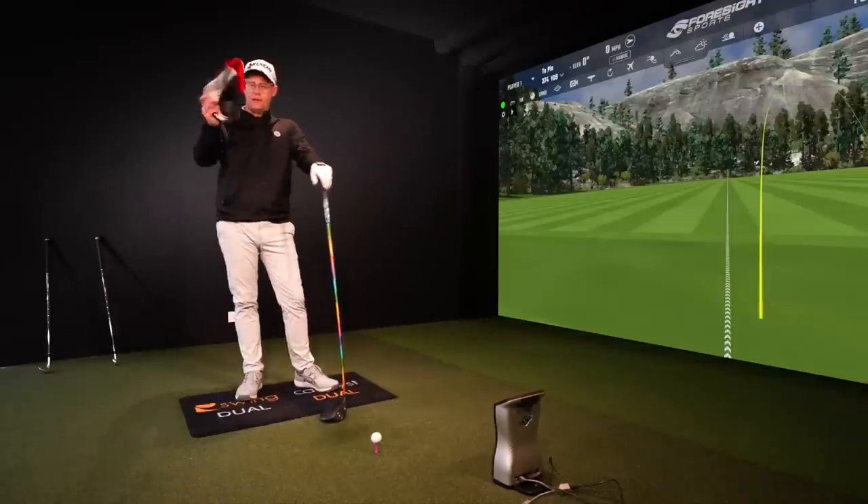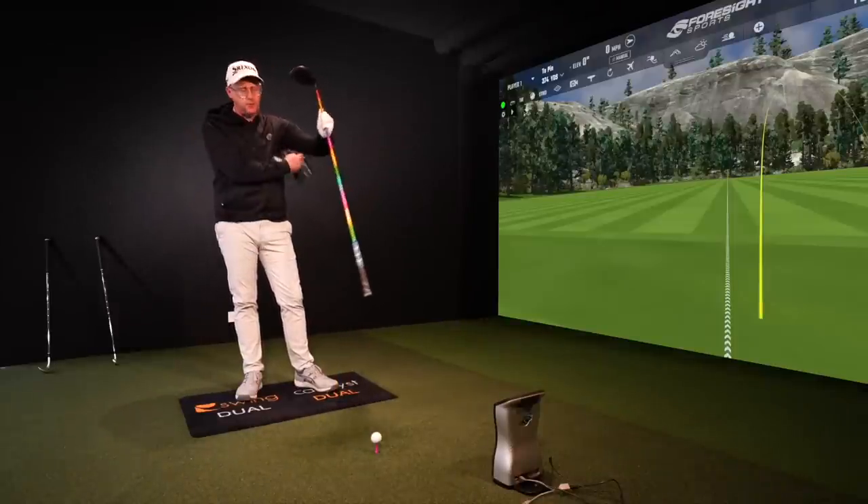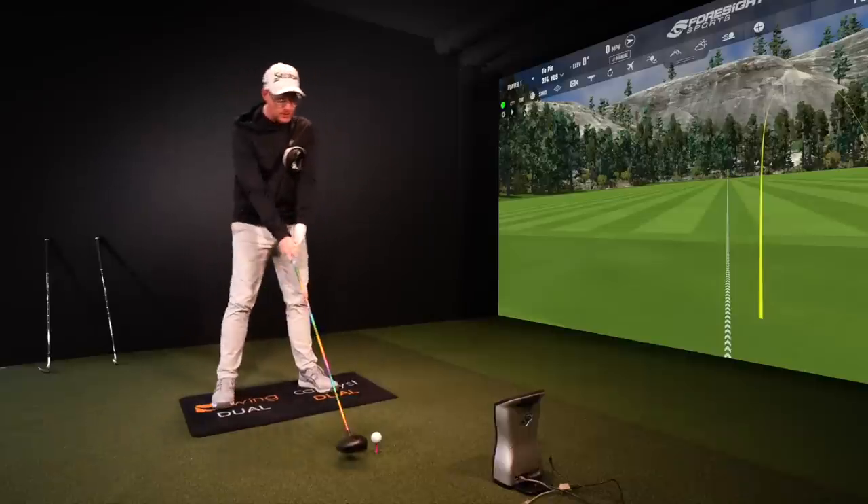I want you to get a head cover. I've got my ZX Mark II 5 head cover here off my driver, and I want you to pop it under your lead arm — right up in your armpit.